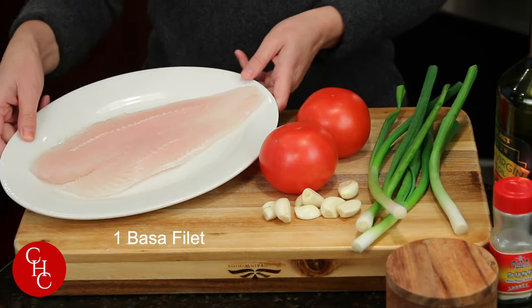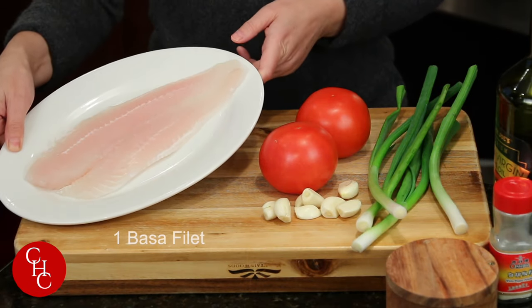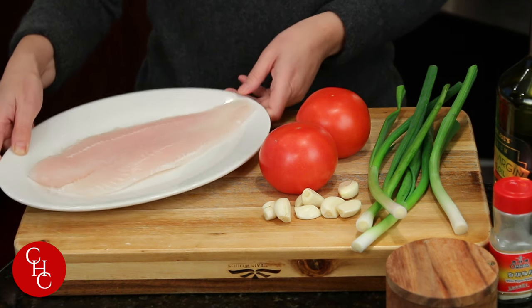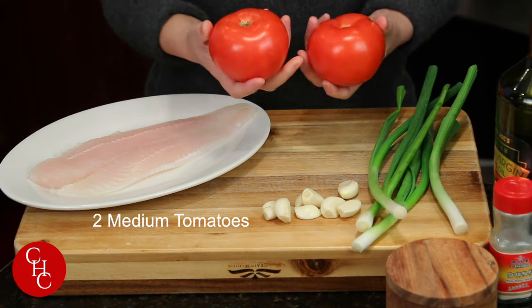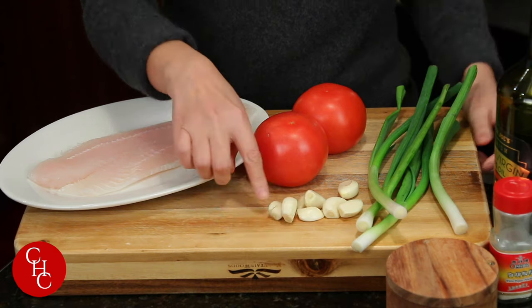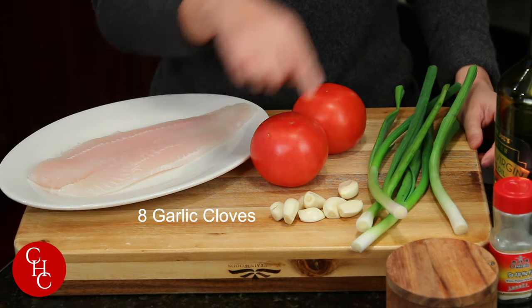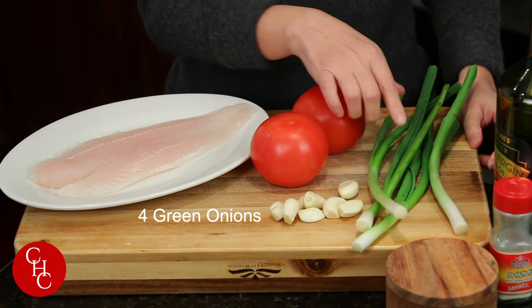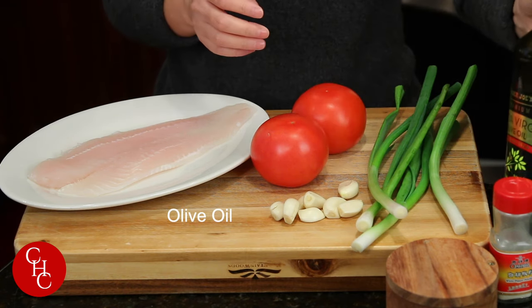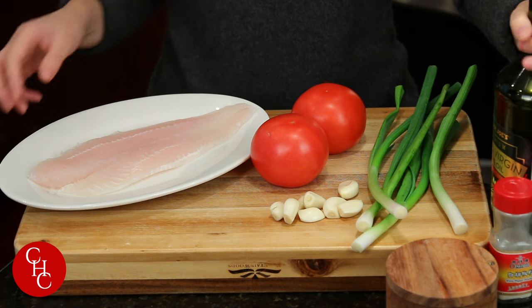I have one pasta fish filet — you can use tilapia or any other fish filet, preferably a more firm fish filet. I have two medium tomatoes, eight garlic cloves, and four green onions. Since we're going to make this keto friendly, we're going to use olive oil today. First, let me cut the vegetables.